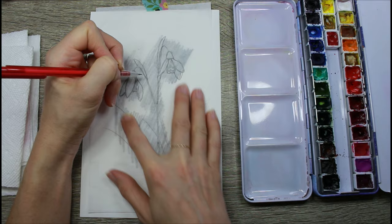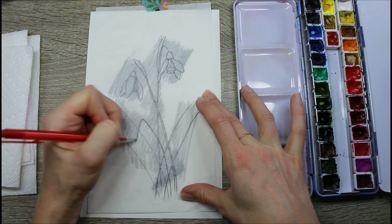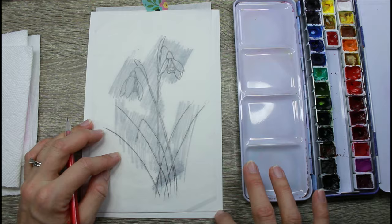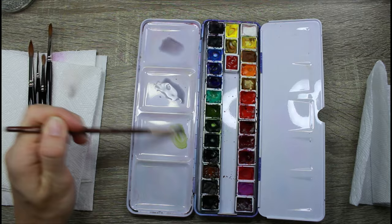I start out by transferring my drawing onto my watercolor paper from tracing paper. I draw right onto tracing paper so I can erase easily, then I scribble graphite on the back of the tracing paper, put it on top of the watercolor paper, and draw over top to transfer a faint outline that I can then paint. I still use a kneaded eraser to remove some of the excess graphite before painting.